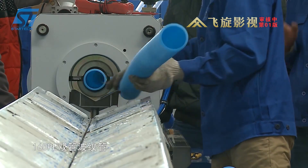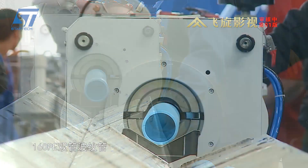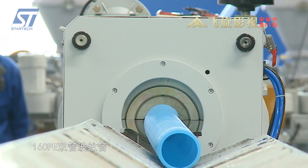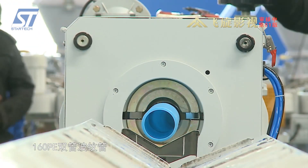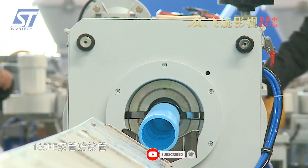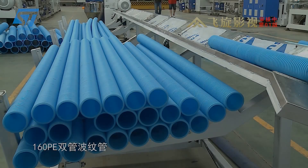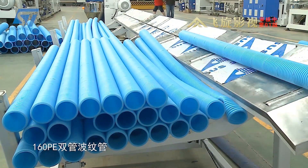Leonsu Machinery's double-wall HDPE corrugated pipe extrusion line offers many advantages such as high efficiency, energy saving, and full automation. The machines are controlled by a PLC system, which optimizes operating parameters and minimizes human intervention. The products achieve superior quality with high durability and resistance to corrosion, UV rays, and precise dimensions, helping businesses optimize the production process and meet the increasing demands of the market.